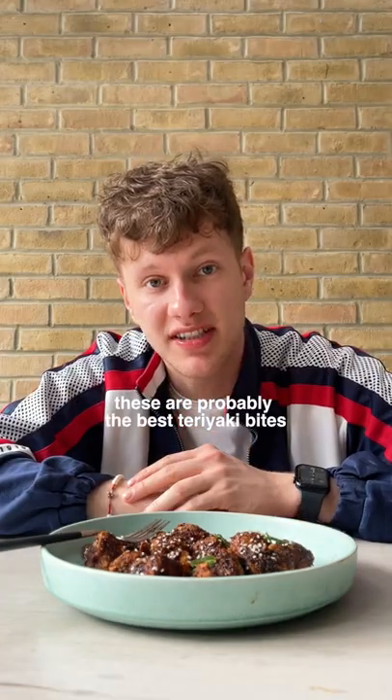Crispy teriyaki tofu bites — they bang, they slap, they will change your life. See, look how happy he is with them. These are probably the best teriyaki bites I've made to date.